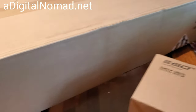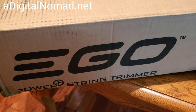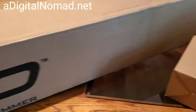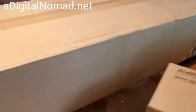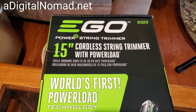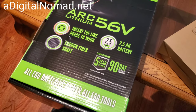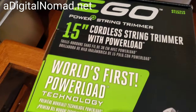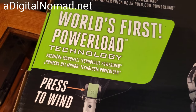Apparently these are now equivalent to gasoline trimmers. This company, EGO, only makes electric. We're going to unbox it here and see what it looks like. Inside the box is just another box, and it says 56-volt battery, 15-inch, Power Load technology.